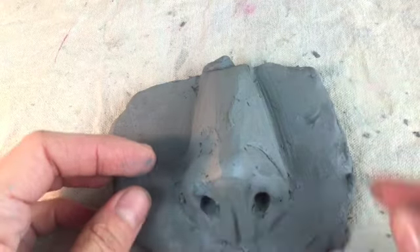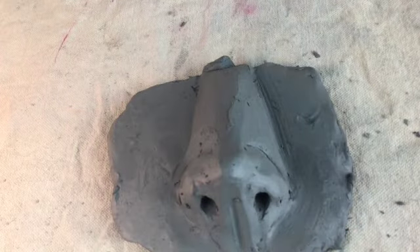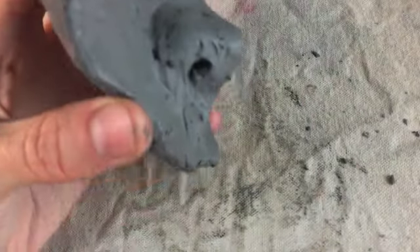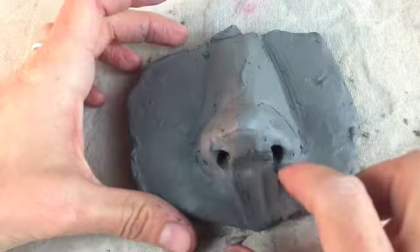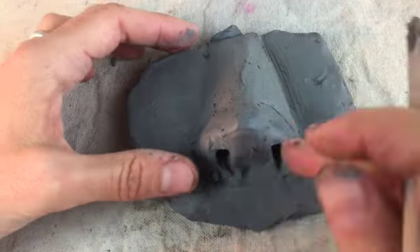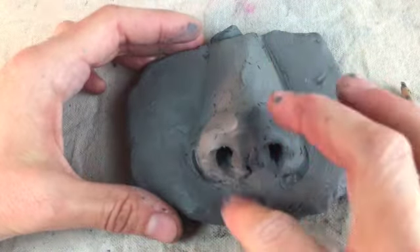Make sure you think about the nostrils — they aren't just a round shape. They tend to be more teardrop shaped, so make sure that you don't just leave them round. I'm going to further define those in a little bit. First, I want to think about this point where my nose connects to my mouth — the lower part there. That needs to be a little more curved and less of a slope. Even just pinching inward can create a nice shape here.